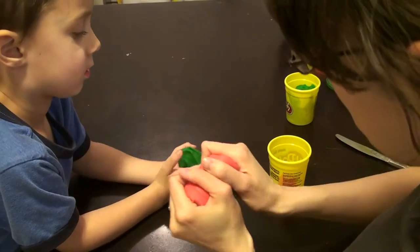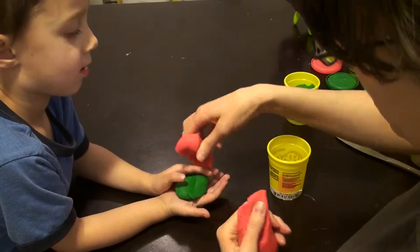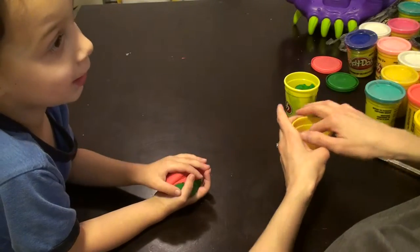Okay, first of all, we're going to make a hamburger today. We don't have brown, so here's a trick how to make it. Go ahead and squish those together. Squish it? Yep.